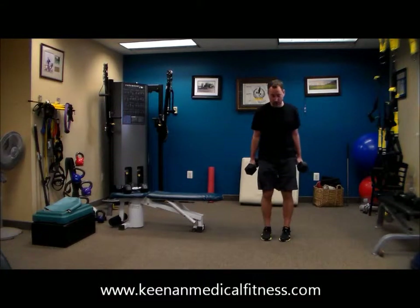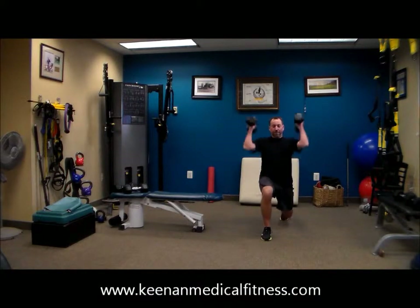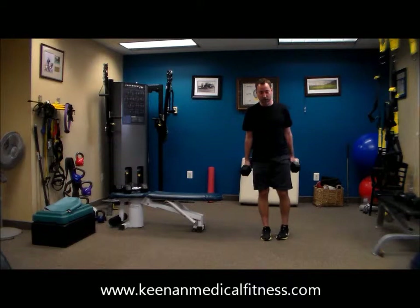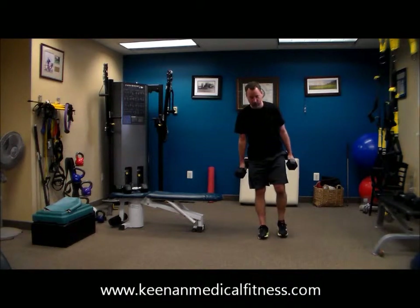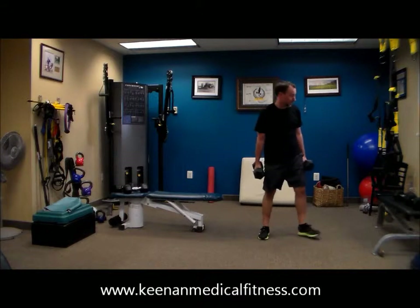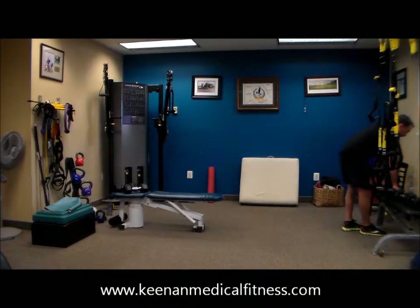Dr. Tony's in good shape, so he's taking that curl press with that leg out and extended. That tends to get into the core a little bit more, a little bit more stabilization. But if you feel a little bit in your lower back, or you don't feel very stable, feel free to step it back, stand, curl, and press.